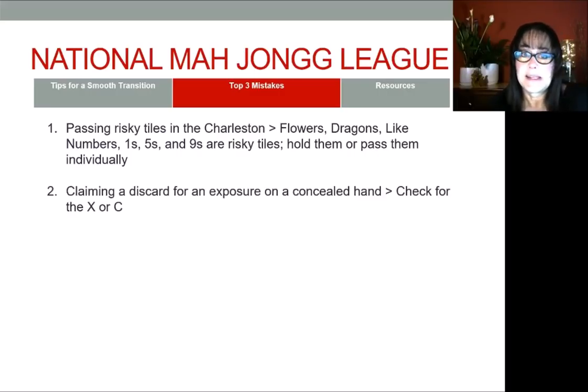The second mistake I see people make is claiming a discard for an exposure when they're playing a concealed hand. Always pause, double-check to see if there's an X or a C by the hand you're playing before you claim a discard to make an exposure, or before you claim a tile or even self-pick and declare Mahjong.